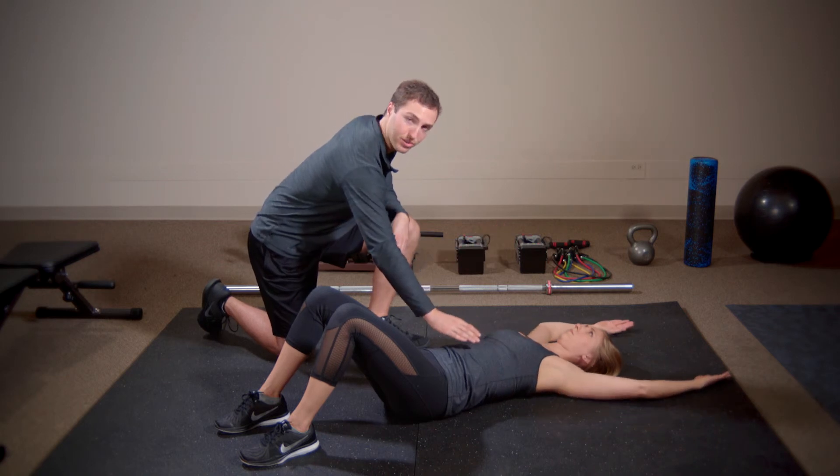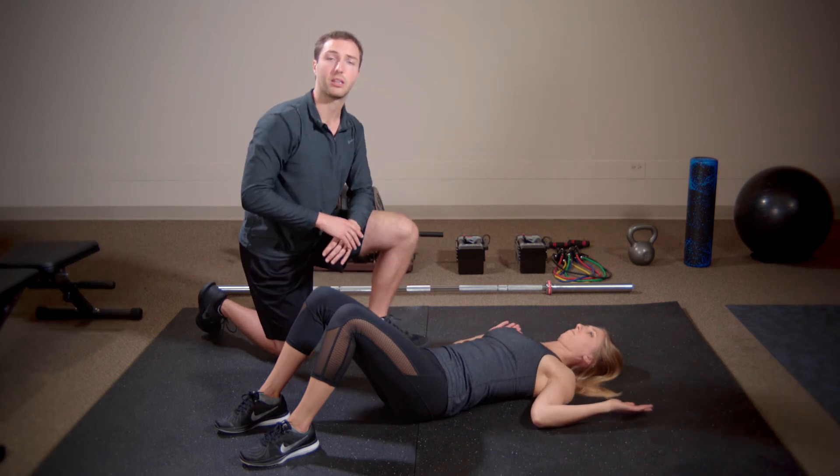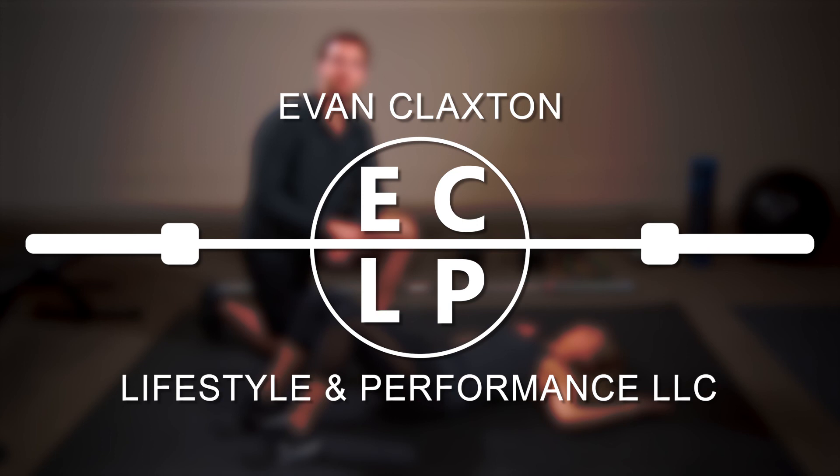As she extends the arms up, she exhales and really engages the core, making sure there's no space between her lower back and the ground.